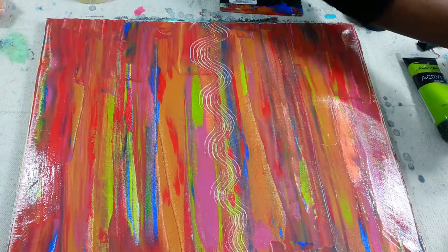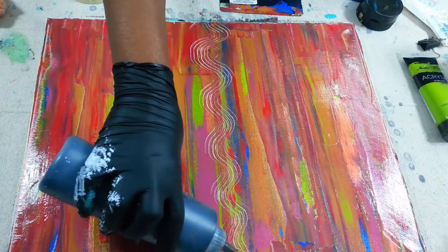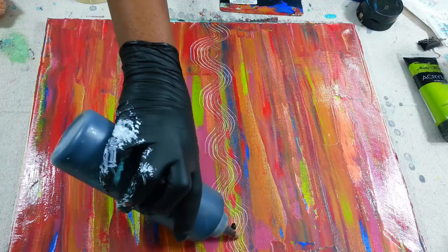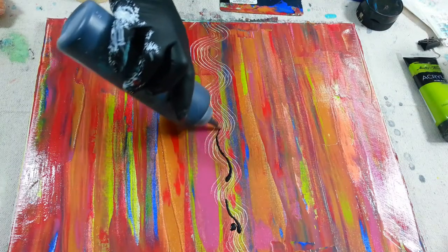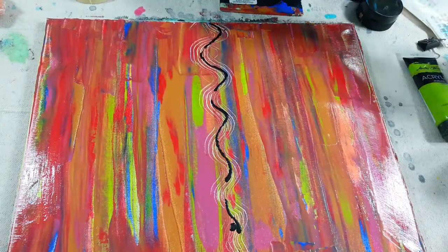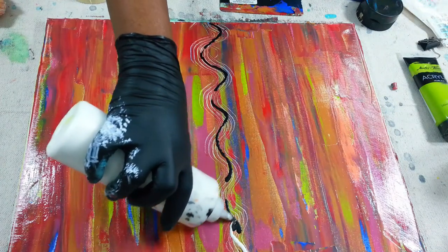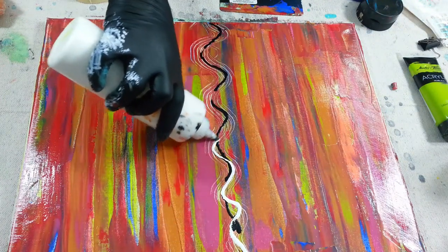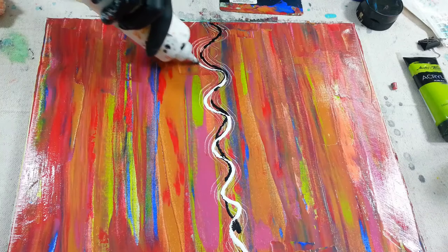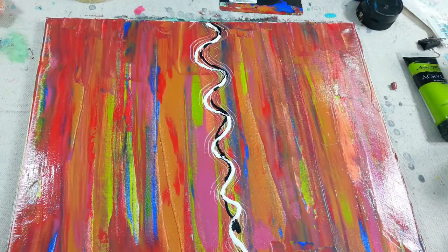I really like doing these. I'm trying to make some to hang in my office at work because I have two walls that are empty, so I want to make something — but I don't want to just use any colors, I kind of want to match up some of the colors I have in my office. See how that black and white stands out in the middle?